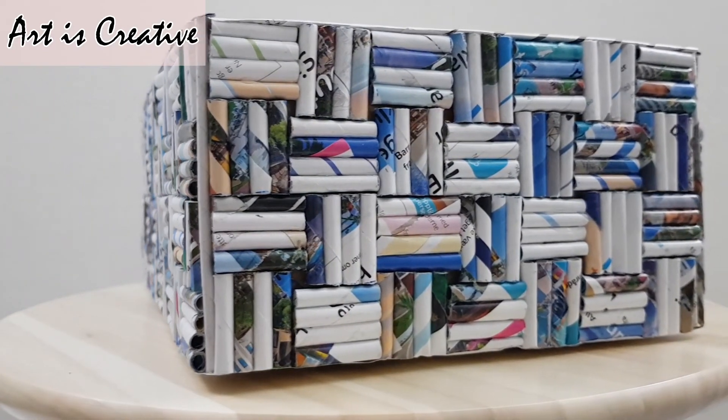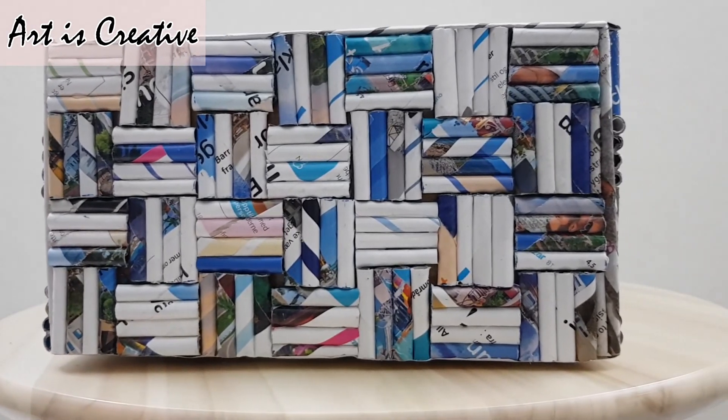It just looks so pretty. Thank you so much for watching this video. I hope you enjoyed it.